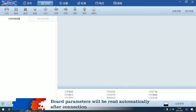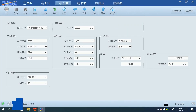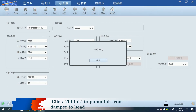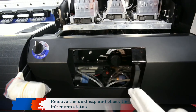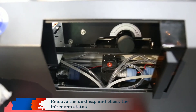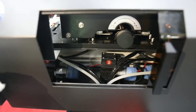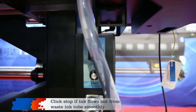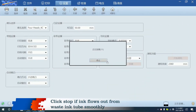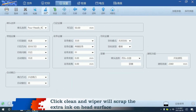Board parameters will be read automatically after connection. Click settings from the PCS software, then click fill ink to pump ink from damper to head. Remove the dust cap and check the ink pump status. Click stop if ink flows out from the waste ink tube smoothly. Click clean and the wiper will scrape the extra ink off the head surface.